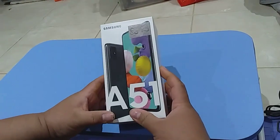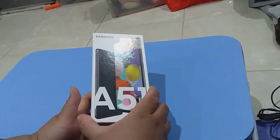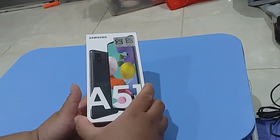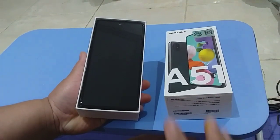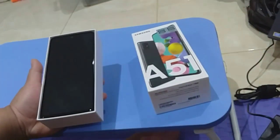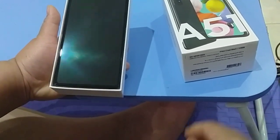For our finale product, we have our A51. My husband already opened this one because he asked the staff at Jalier Bookstore to put on the tempered glass — they install the tempered glass as long as you buy it from the store. So this is the A51.